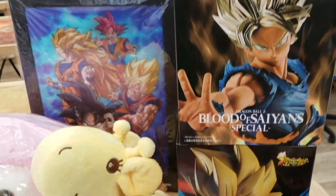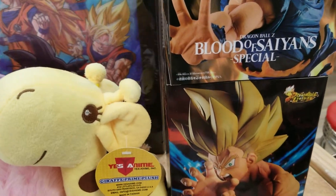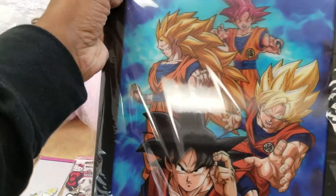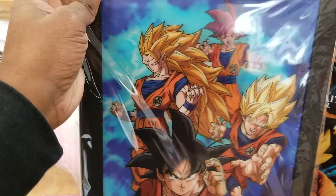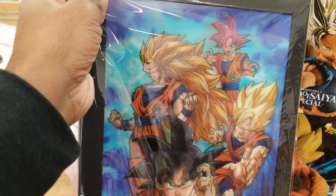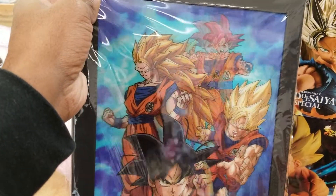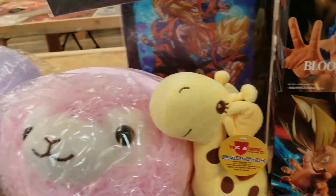Some of these great Banpresto statues — really impressed with how good these are for only $30. These things are pretty amazing for the price. And then there are these very cool hologram-type items — as you shift them, they change a little bit. Very cool.